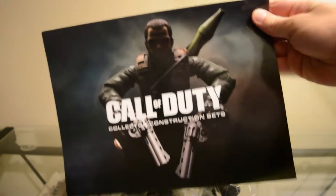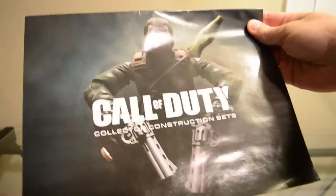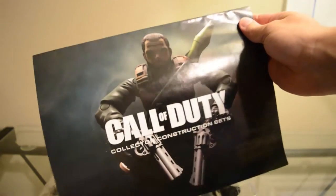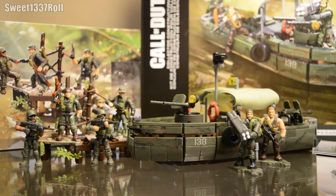Look at those instructions — this is pretty cool. It looks so goofy, look at him with his big revolvers and rocket launcher sitting on his back. Hey everybody, Sweetly Roll here, coming back at you again with another review — reviews!